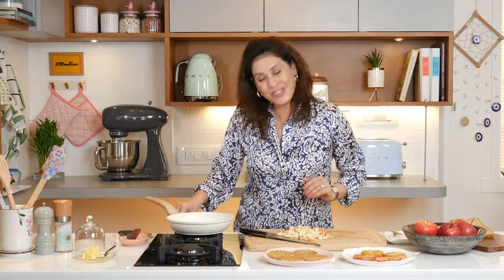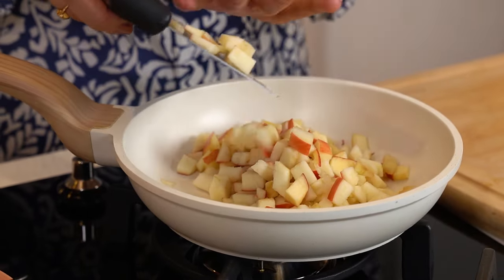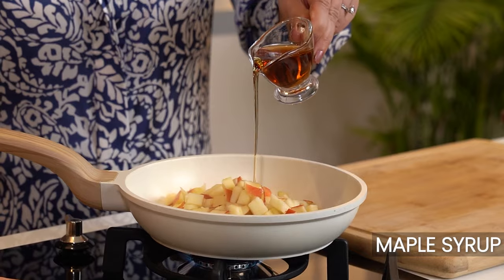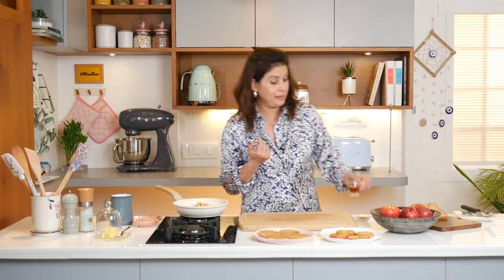Now get a pan out. To make this compote tasty, I will add some maple syrup. Of course you can also add regular sugar, but maple syrup is a healthier option. I don't like to cook with honey because they say that if you cook honey, it can turn toxic.